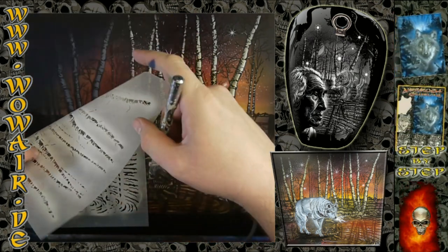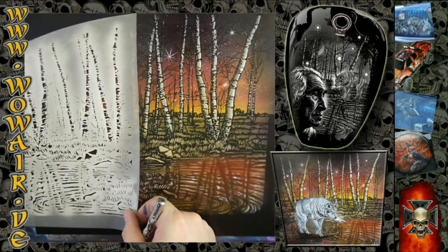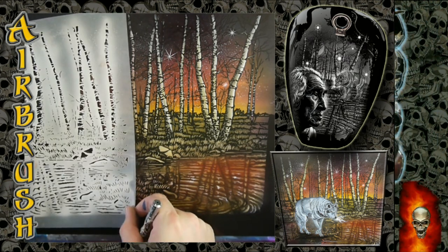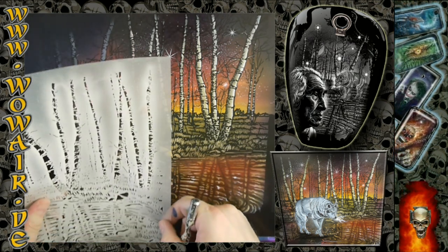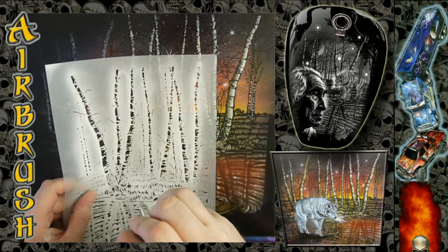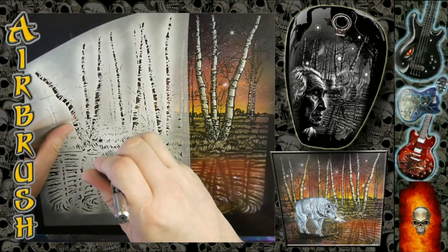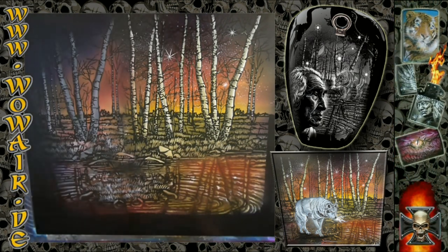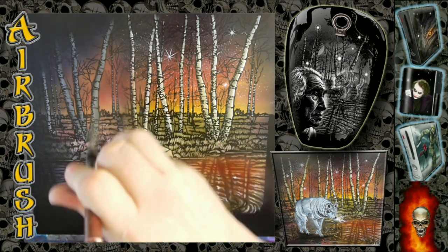Now I'm doing the birch trees again and also the highlights on the background. I'm using some patterns like the grass patterns for the small island that was there. Then I'm using the light brown again to color in the trees.